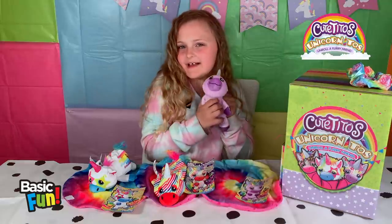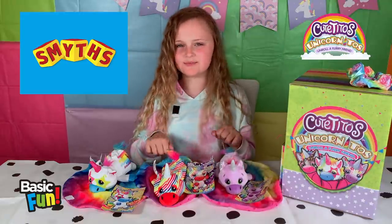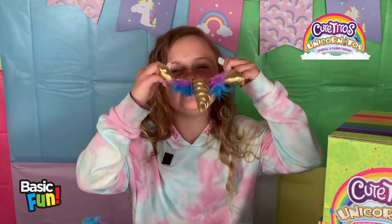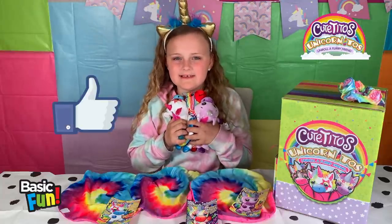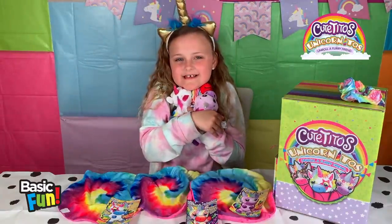They're also very cuddly. And you can get one at Smith's Toy Super Souls, which I highly recommend. I'm feeling the unicorn vibes too. Thank you for watching, hope you loved this video. Remember to like and subscribe. Bye! Unicorn hug.